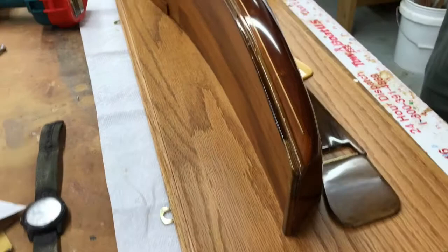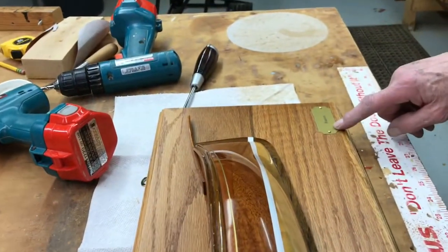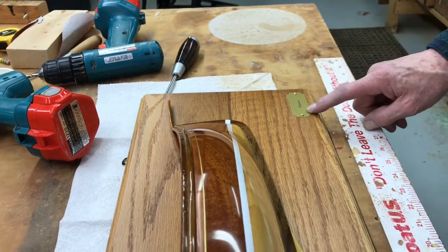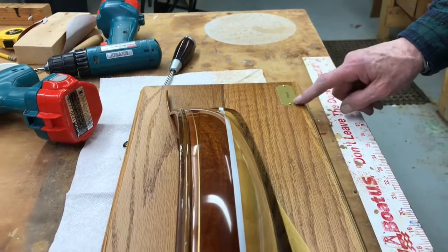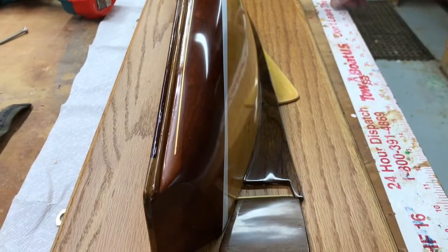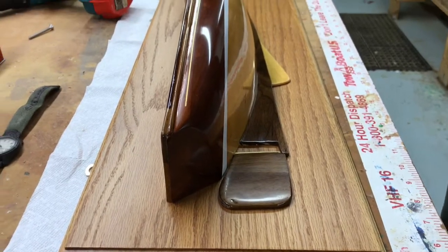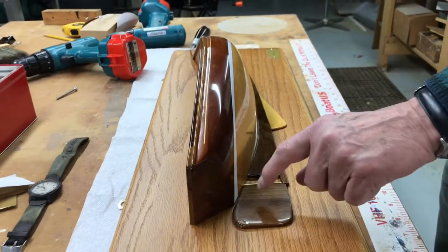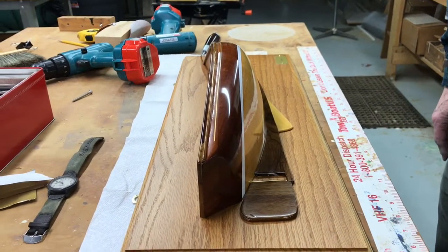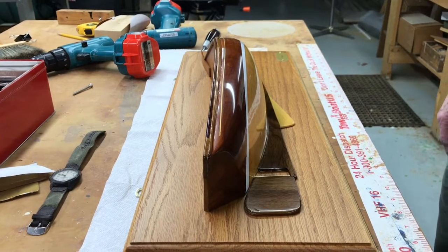I got a little brass name plaque for Francis. I get mine at Woodcraft Supply Company — a good place to buy tools. You can get wood there too, some woods, not big pieces. I'm about done with this. All I've got to do is glue the rudder on and hopefully the guy will come and pick it up.